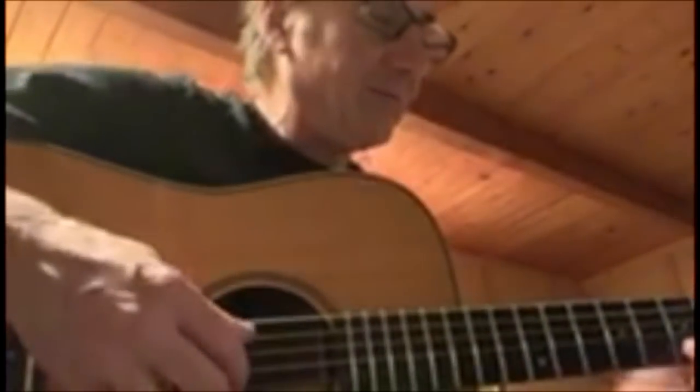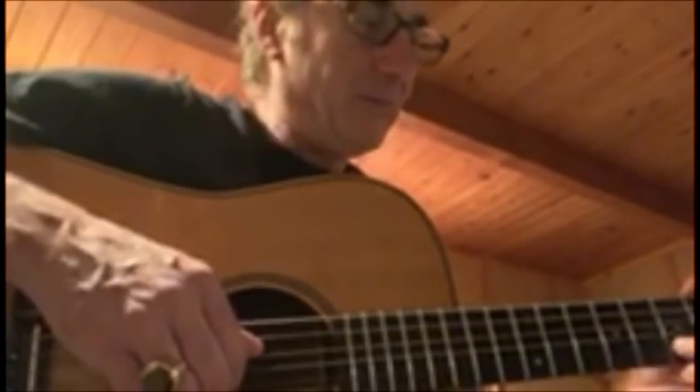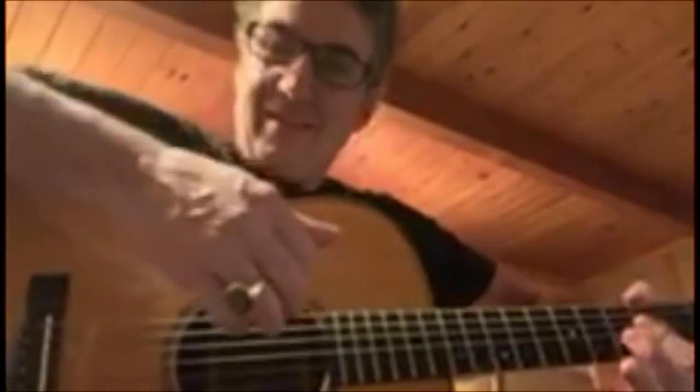I just want to thank Ryan for making a lot of good instructional videos and helping me learn some Chris Cornell songs, which I'm excited about learning. There are a lot of chords, so he's really good at figuring out those chords. Thank you, Ryan.